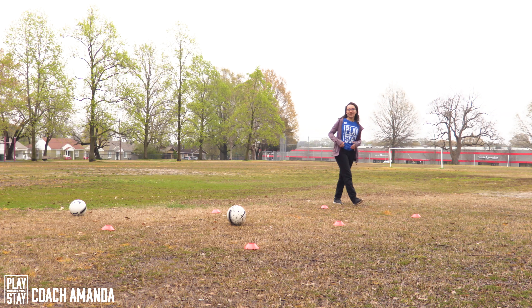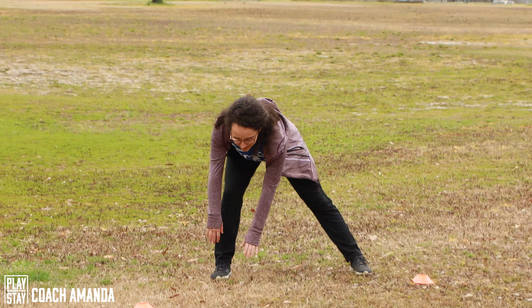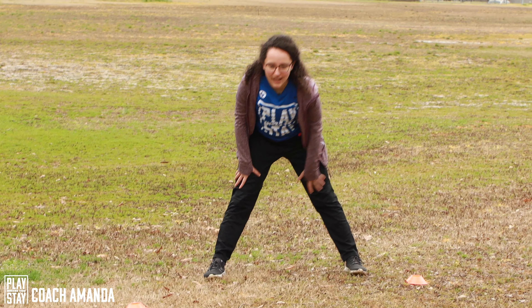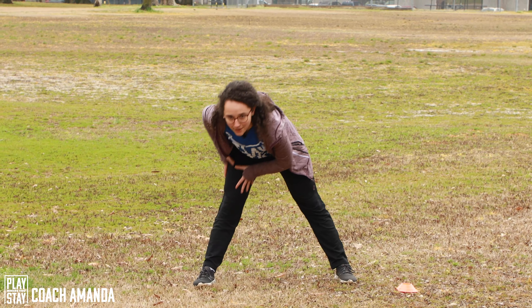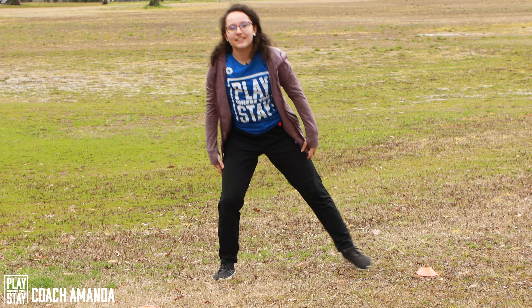Okay, now let's do some stretches. Let's open up our legs, go to one side. Make sure both legs are stretching, so keep them straight. Other side. Nice.